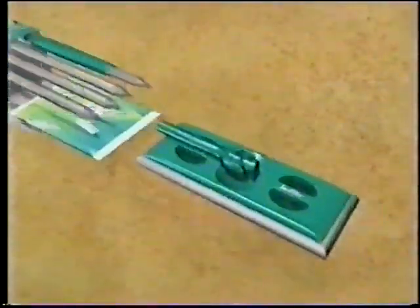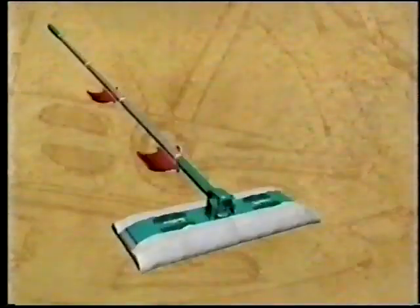That old mop's a flop. The vacuum's missing spots. That old room's stirring up. The new Swiffer — it's so simple to assemble and cleans in new ways nothing has before.